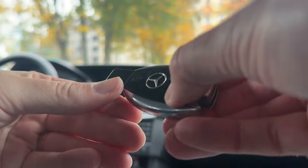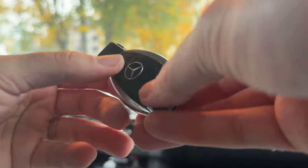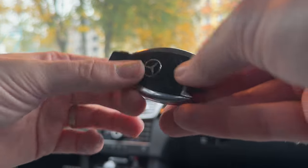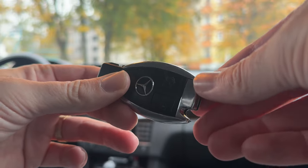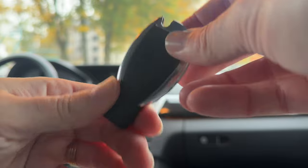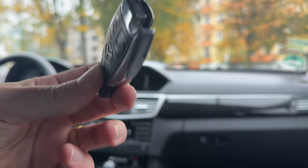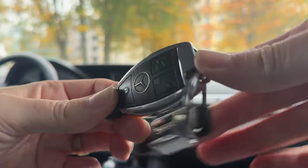Let's test it — listen to that sound. That's the boot opening! It just opens straight away with the new battery — excellent work. That's how you do it, very easy. Now put the mechanical key back inside.